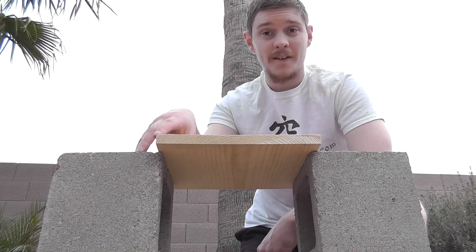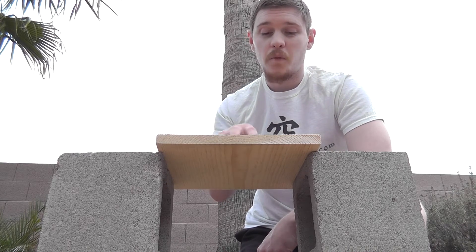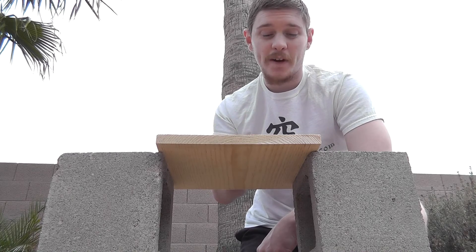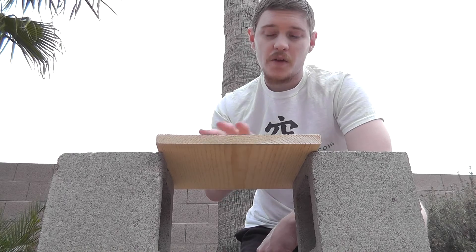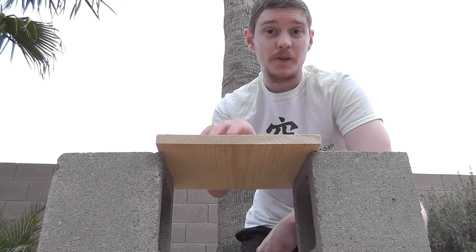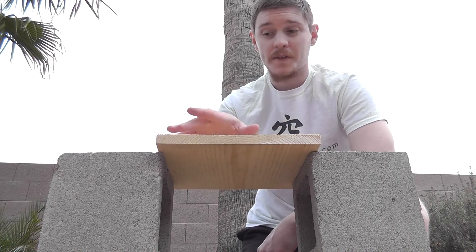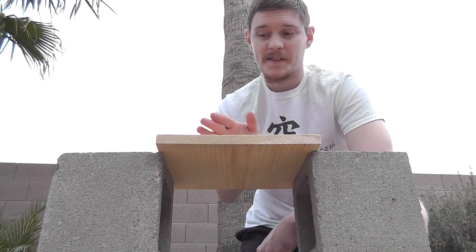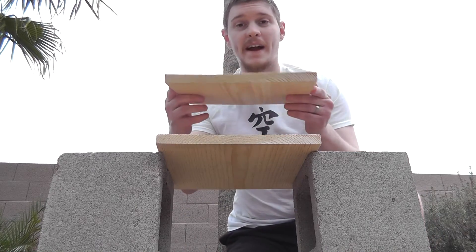So when I tap, I notice that this corner is a little bit raised compared to the others. When you're testing this before you hit it, that tells you kind of where you need to hit on the board. You want to hit toward whichever corner is the loose one. Right now I know I need to hit towards the front right corner of the board because it's the farthest one I need to move.